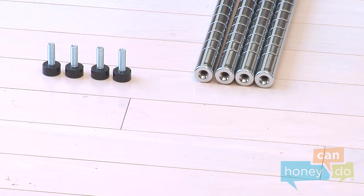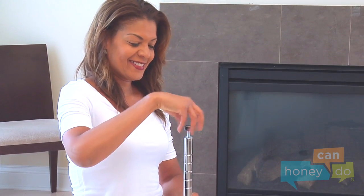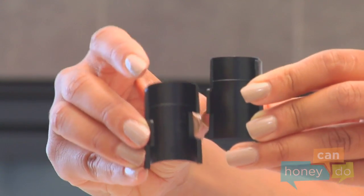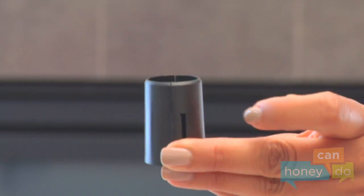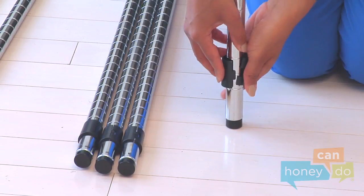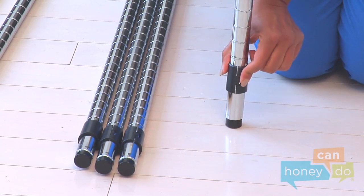Attach a leveler to each of the front and back lower supports by screwing them into place like this. Notice the shelf supports have ridges inside that go into the grooves of the poles and snap together forming a cone shape. Snap shelf supports around the four lower poles at the height of your choosing for the bottom shelf.